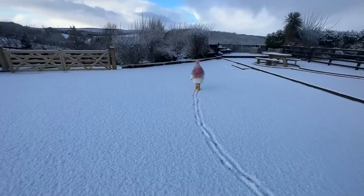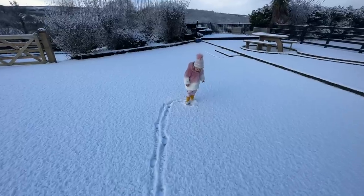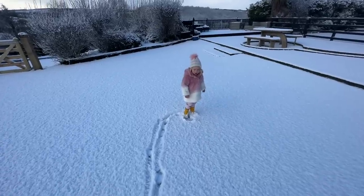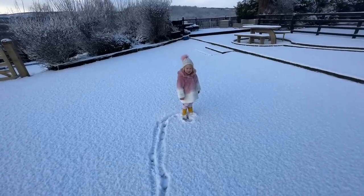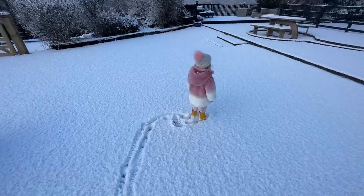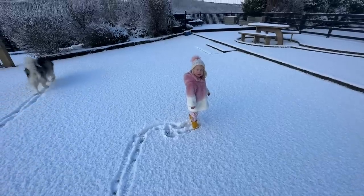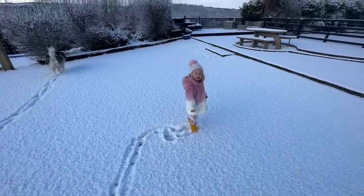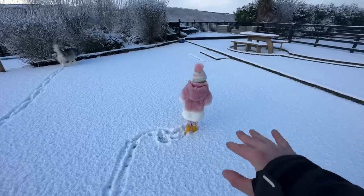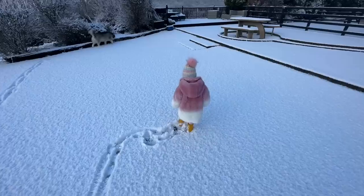Do you want to make a snow angel? Do you want to make a snow angel? Daddy will show you how — if you lie down on your back and then you do this with your arms and legs, it makes an angel. Try it! Lie down on your back — keep the hat on, otherwise your hair will get cold, and your foot-fingers will get cold.